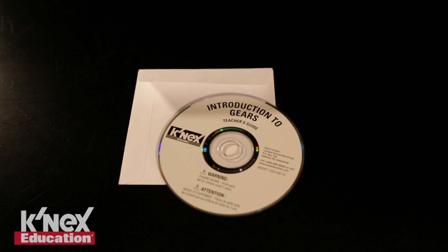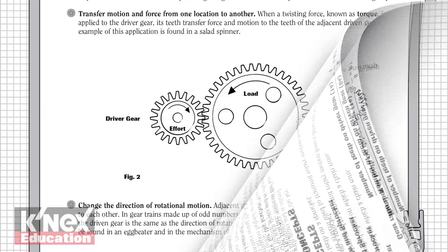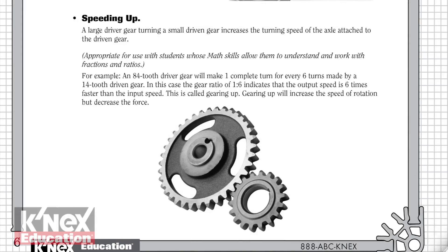Instructions include text that provides detailed information on the model and the type of gear system highlighted. Also included in the set on CD is a comprehensive teacher's guide. The guide provides inquiry-based lesson plans and student objectives.